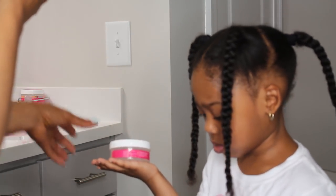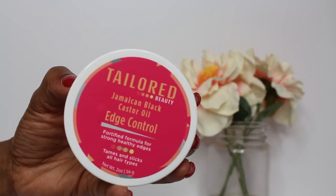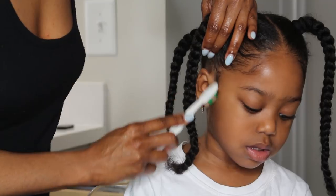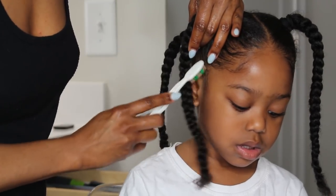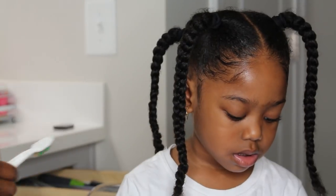Because I did not use any combs or brushes for this style, I'm just going in with my edge control to give it a sleek look. I absolutely love this steamer and highly recommend it — this is not sponsored, I loved it that much and wanted to show you how well it worked.